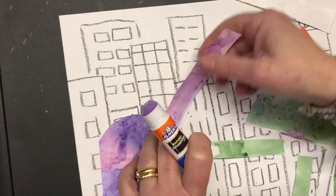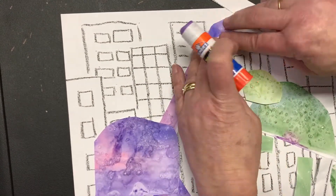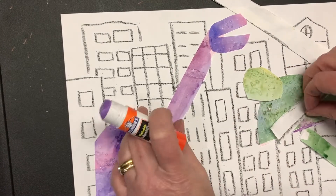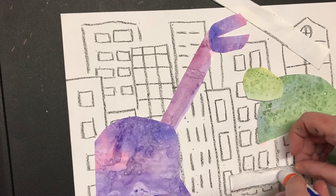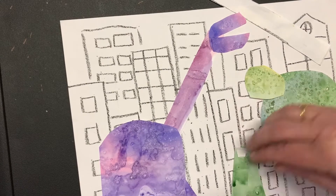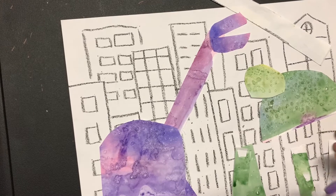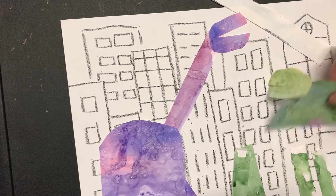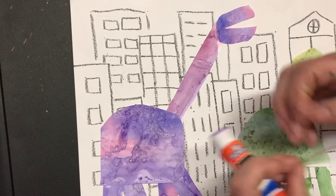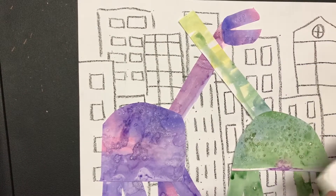However you want your dinosaur to look is totally up to you — you are the artist. This is just the way I'm making mine, but yours could look any way you want. Don't forget my video is sped up, so you should be going a whole lot slower. Some of you may have made your paper the long way, so you might not fit two dinosaurs.